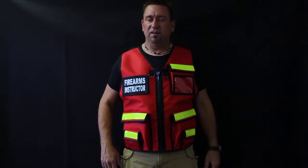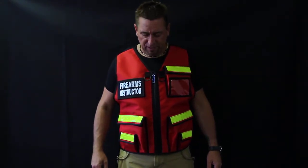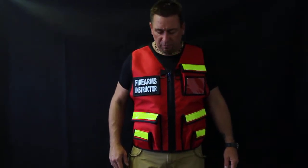If you don't want the reflective tape, we have other vests that are just the plain fabric with no reflective tape. So that's an option — check out the website for that.